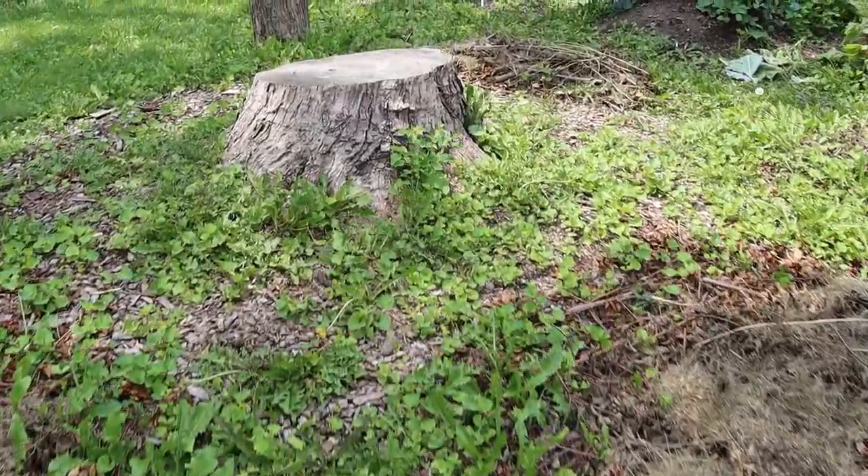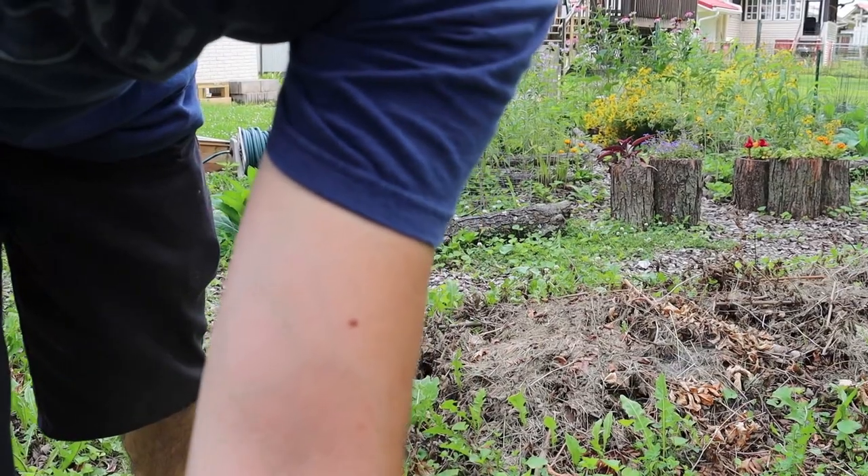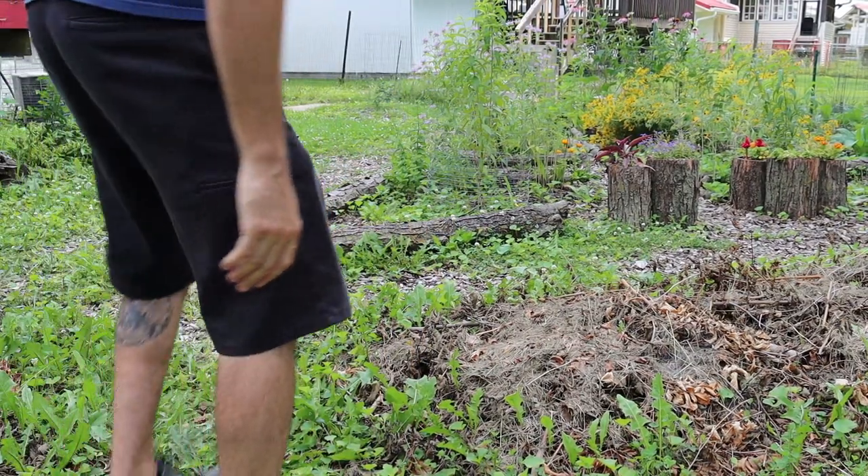Alright, let's find a good spot to set up over here. Probably the stump ought to do. Alright, that should be good.